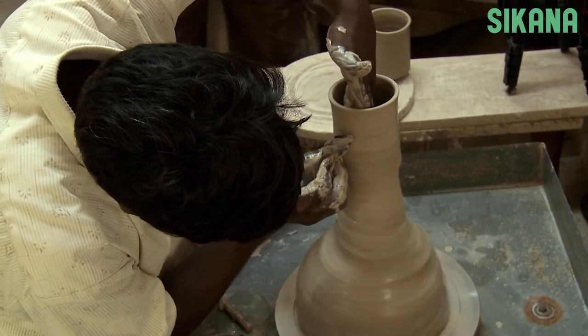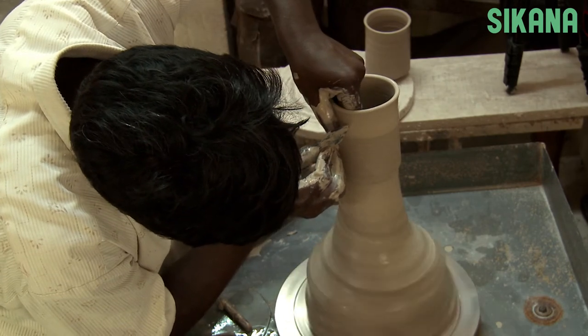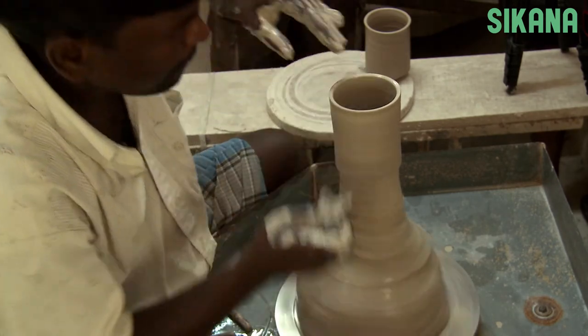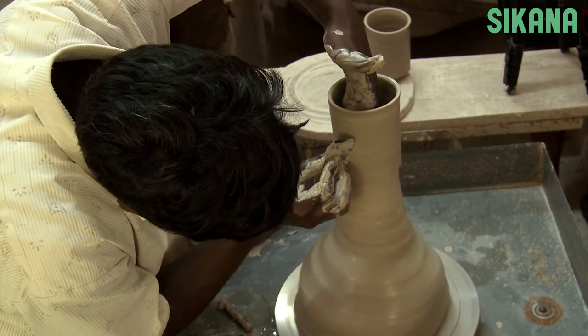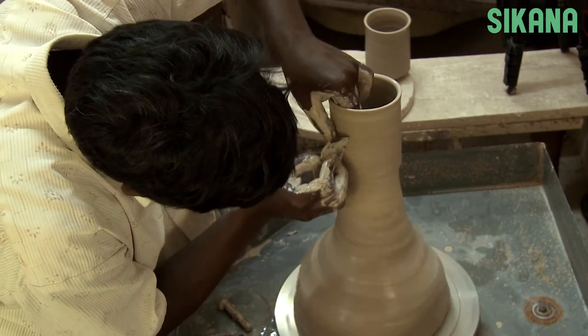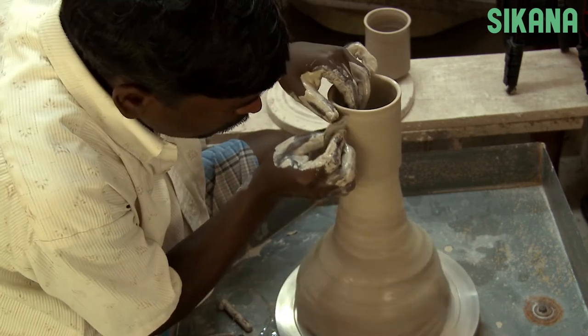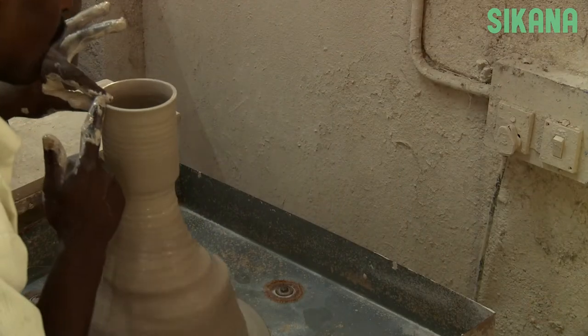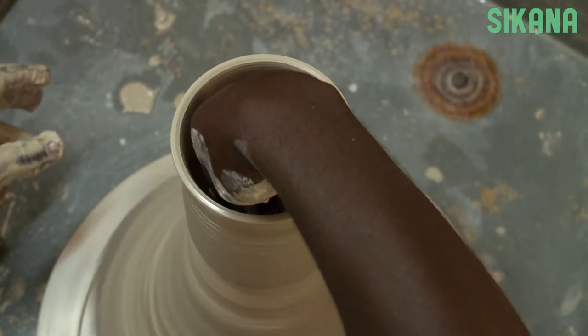You can also use this tool called a rib to make the outside and inside shape more regular and correct mistakes like this. Use a cloth or sponge to soak up the water that's still inside.